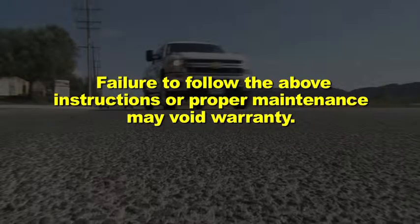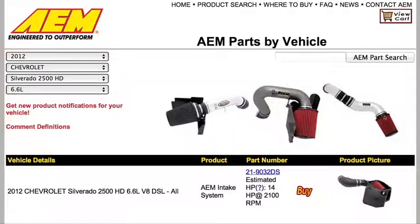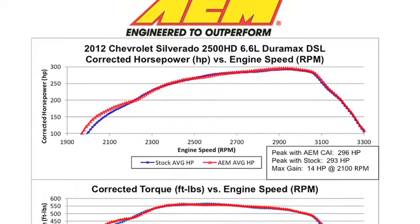Failure to follow the above instructions or proper maintenance may void the warranty. Go to AEMintakes.com to find products, download installation instructions, view dyno charts showing estimated horsepower gains, and for other product details.